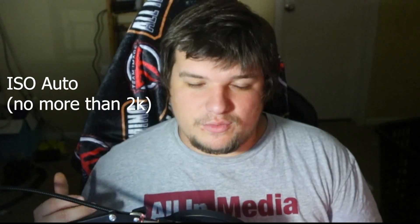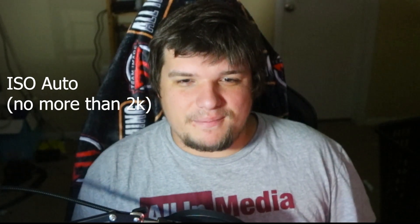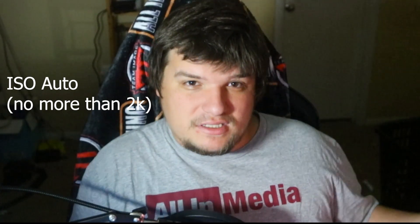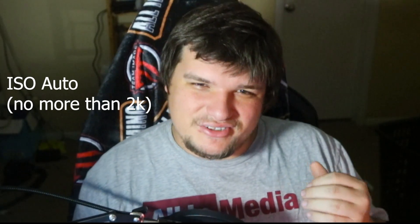I shoot auto ISO, which is kind of a sin to a lot of manual shooters, but I prefer it because, as I said, things change fast in Florida — one second it's raining, the next it's not. So it's easier to just let the camera handle that and then fix it in post. I do limit it though — I don't let it go any higher than 2000 ISO, so I don't get a lot of grain introduced into the photo.